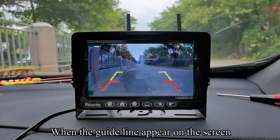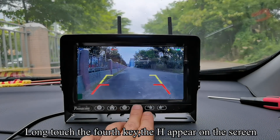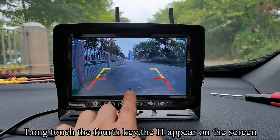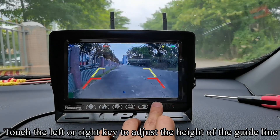When the guideline appears on the screen, long touch the fourth key — the H appears on the screen. Touch the left or right key to adjust the height of the guideline.